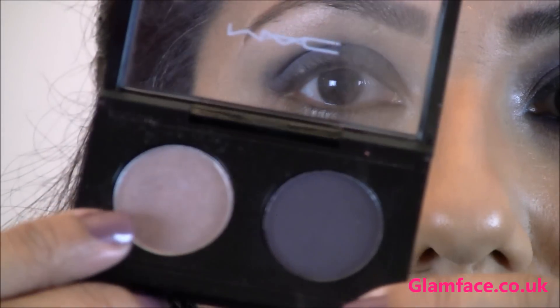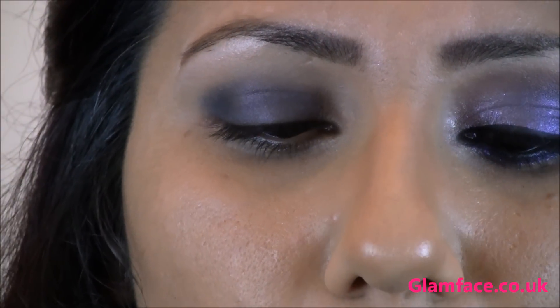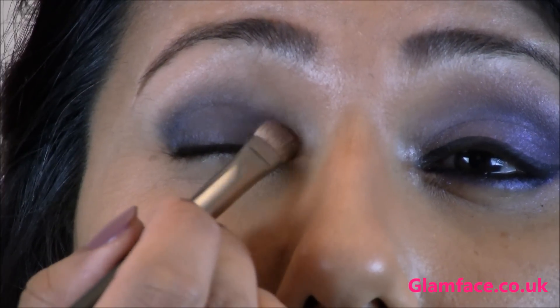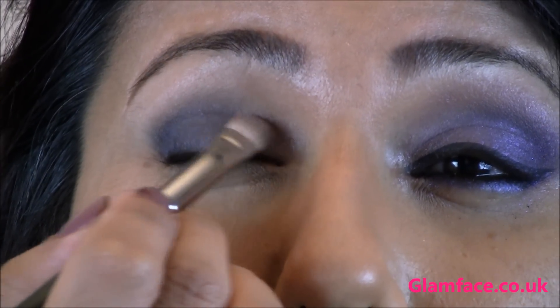With a more flat brush, I'm going in with this lighter lilac colour. This is Whims and Fancies by MAC. Just packing on this colour in the inner corner, because we're going to graduate in shades of purple.